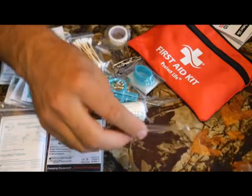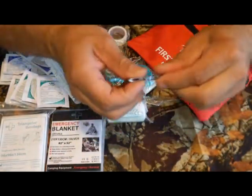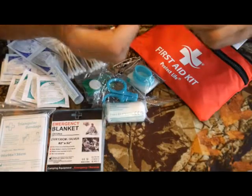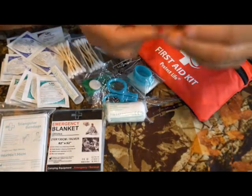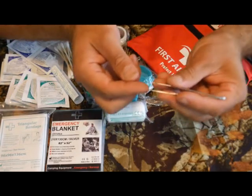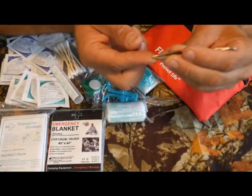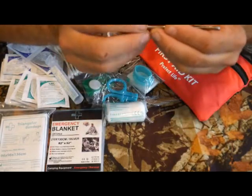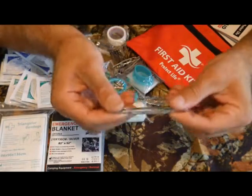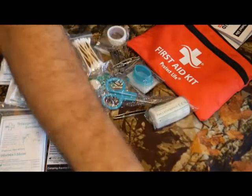Another pet peeve of mine is tweezers — most first aid kits come with really junky ones that aren't sharp enough to get anything out. These actually seem like better quality; they're actually sharp on the end and might be able to grab splinters, shards of glass, or pieces of metal. I may not need to replace these tweezers. Pleasantly surprised.